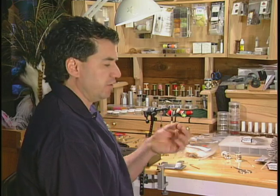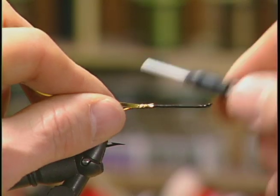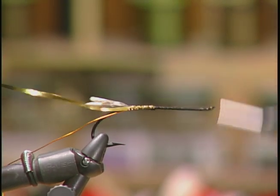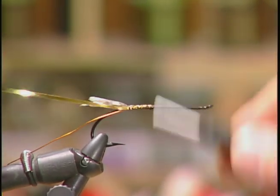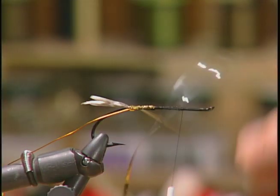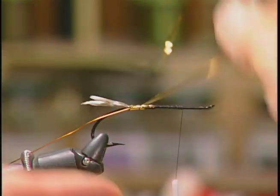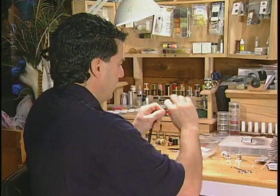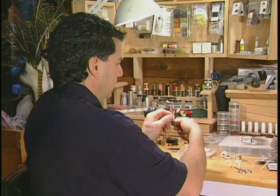For the body I'm going to take some copper tinsel and tie it in at the butt of the hook. Move the thread forward to about three quarters up the hook, and then wrap it forward to the eyelet to make sure that the copper color is exposed to form the body.